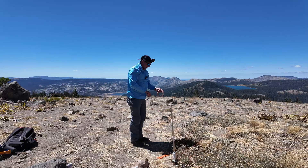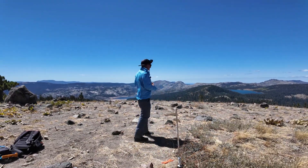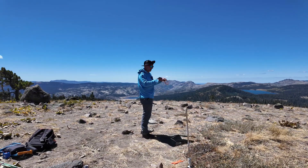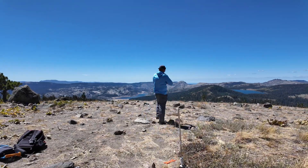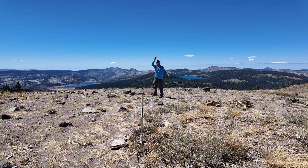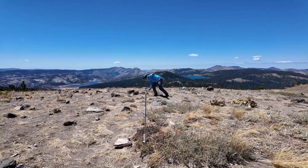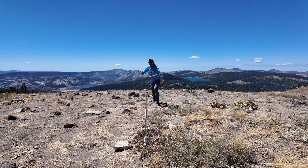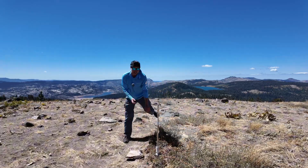Now I'm gonna extend my coax out and decide where I want to operate. It's windy up here, but I see some lakes in the background — I always like to look at the lake while I'm talking to you guys. I actually realized I hooked up my coax backwards. I want the choke on the radio end in this scenario, so I'll put the end with no choke at the antenna. That way I can use my coax as another counterpoise.